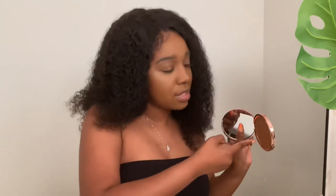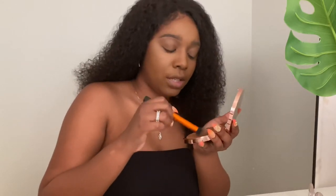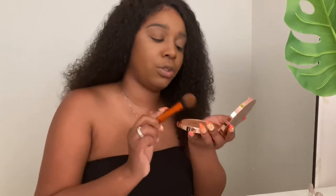Here's the swatch on my hand — this is in the shade Medium, which is only the second-to-dark shade. There's one before this, then this, and two darker shades after. I was watching a lot of reviews saying it's more of a contour than a bronzer, but I prefer powder contour over liquid anyway, so I'm just going to test it out.